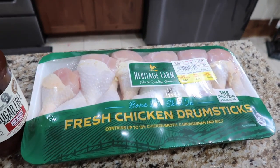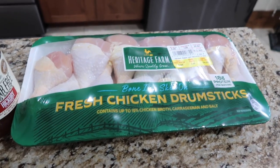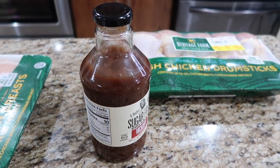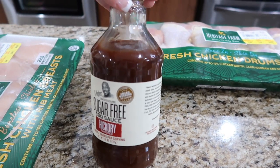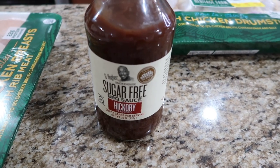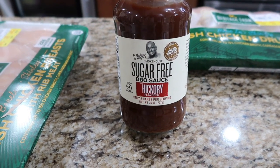These chicken drumsticks — again, 88 cents a pound. We have this bottle of barbecue sauce that was open in the fridge. We've got to use this up. This is a sugar-free hickory from D. Hughes. Yum.